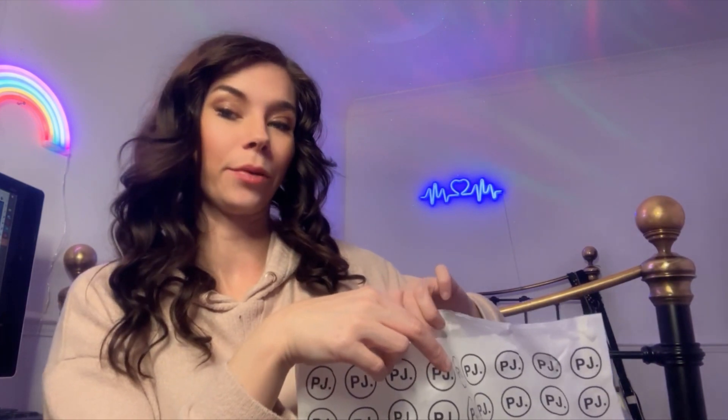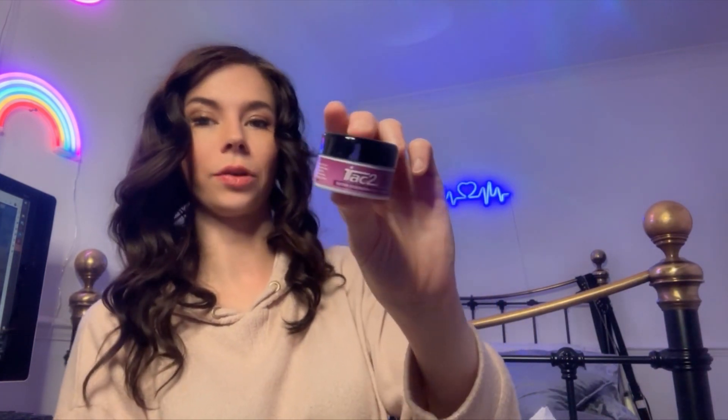I'm going to show you the pole grip first. This is called iTech 2 Extra Strength Pole Fitness Grip. I just went for the little pot — I didn't know how good it was going to be, but you can get a bigger pot. I will do a separate review, demo, try-out video dedicated just to this pole grip.